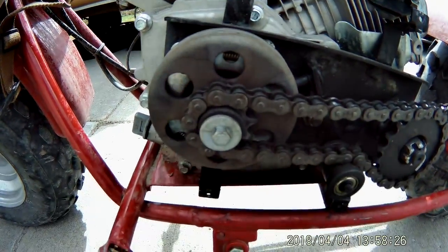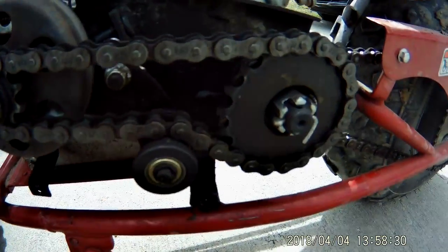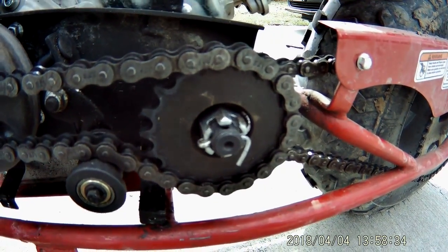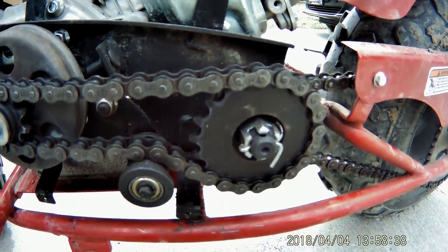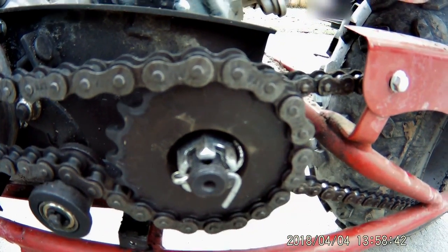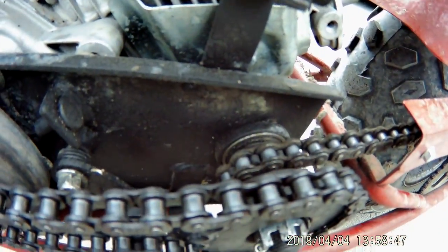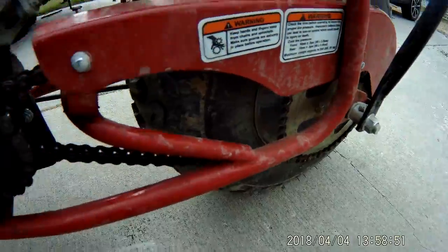And there's your centrifugal clutch — that's what we're looking at right there. And then you have your rear pulley. You'll hear this called the jack shaft. From my understanding, a jack shaft typically sends power over to the opposite side of the wheel, while this one just changes the gear ratio and then sends power back to the same side. Everything's on the left-hand side of the bike.